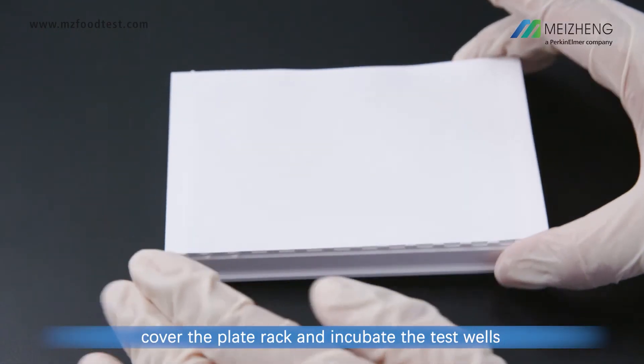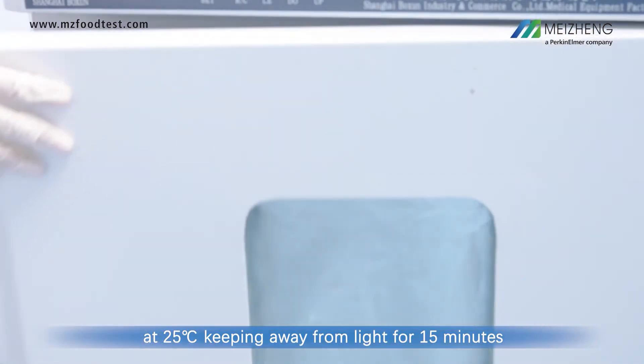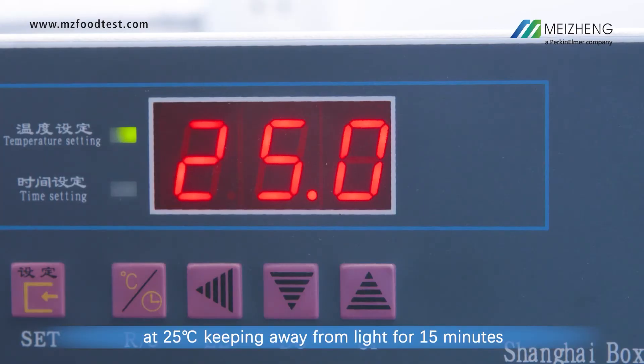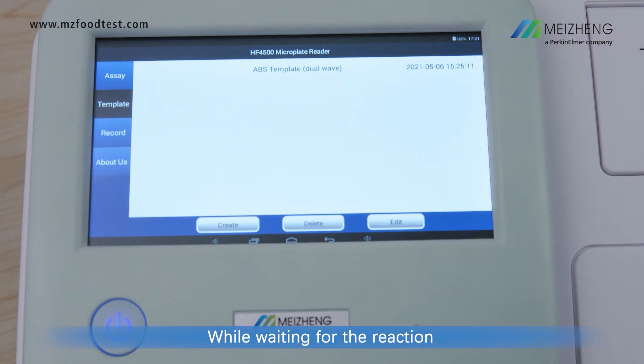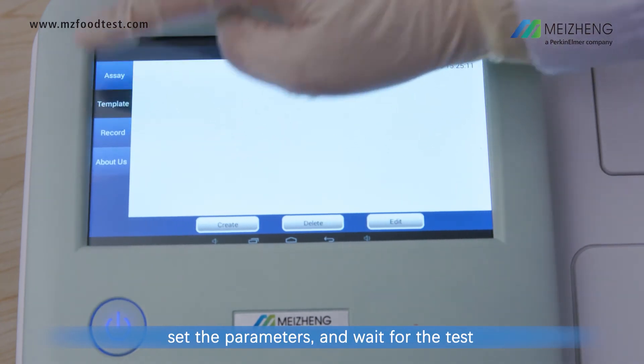Cover the plate rack and incubate the test wells at 25 degrees Celsius, keeping away from light for 15 minutes. While waiting for the reaction, turn on the HF4500 microplate reader, set the parameters, and wait for the test.